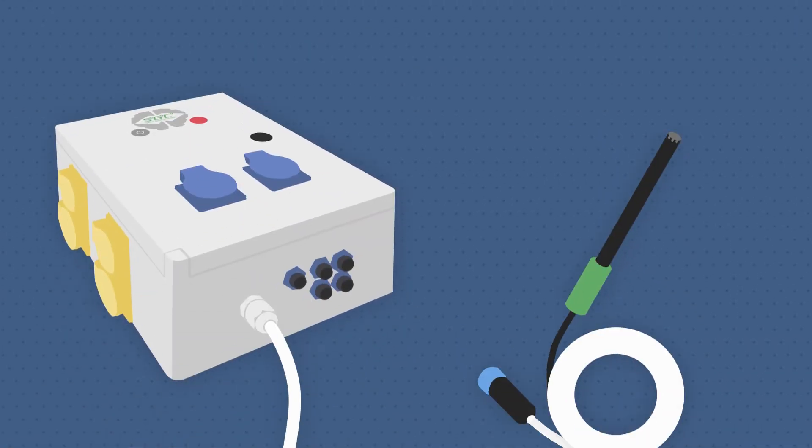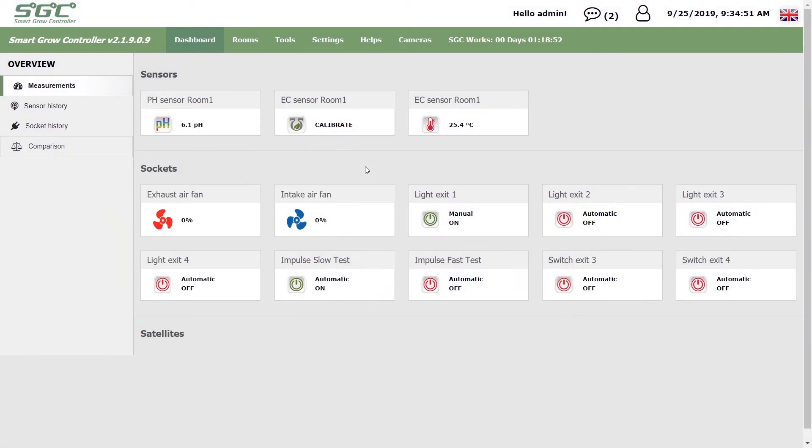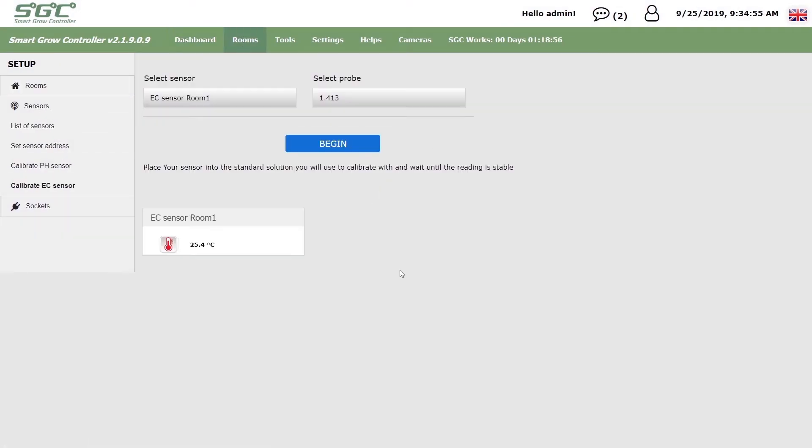Connect your EC sensor to the SmartGrow controller. Make sure your sensor is working, then go to Rooms, Sensors, and Calibrate EC Sensor.